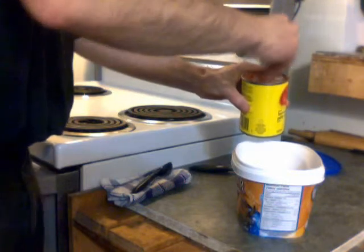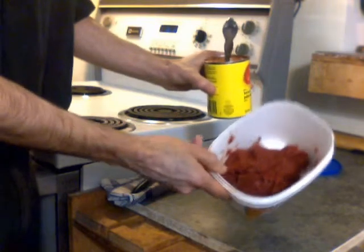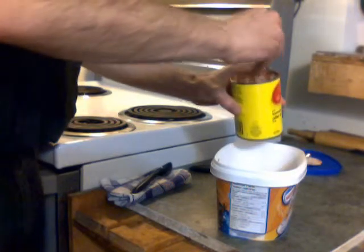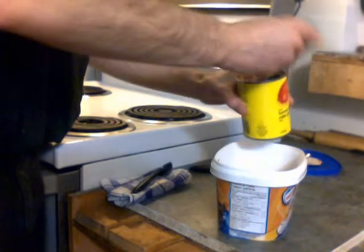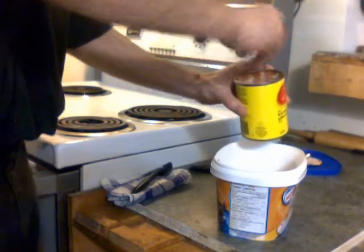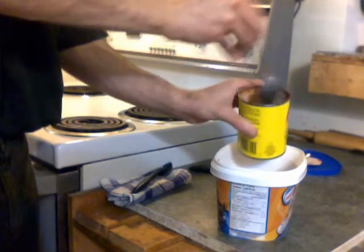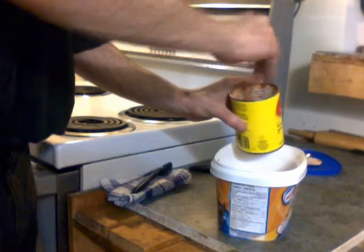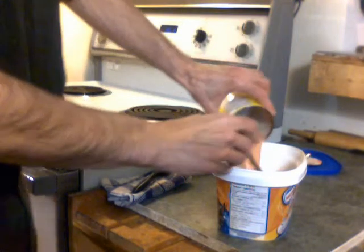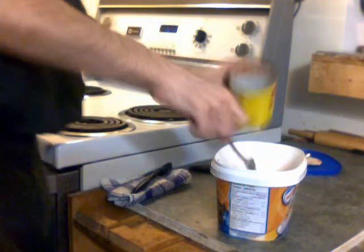Have you ever noticed pizza sauce is not as red-colored as tomato paste, even though the majority is tomato paste? The reason is the flour and the white ingredients you're going to put in there lighten it up a bit. So we've got a pretty nice clean can, and there's your half can of water with the flour in it.